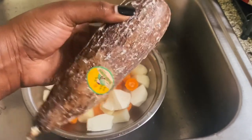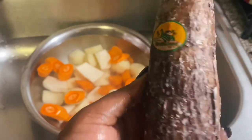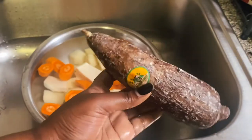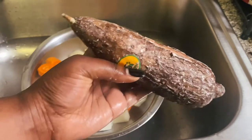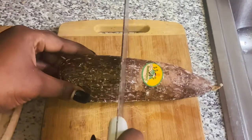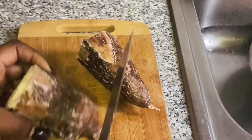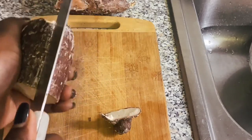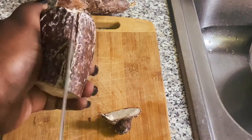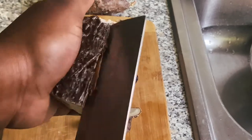Here I have cassava, or manioc as we call it in Grenada — that's how my grandmother used to call it. We're going to make some dumplings with this, just like in my calalu soup video. Cut it in half, peel it — it's pretty easy to peel. Cut the ends off, stick your knife in, and you can basically lift the skin up since it's pretty thick. Just wiggle the knife through.